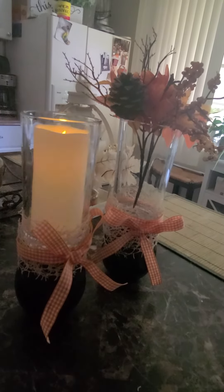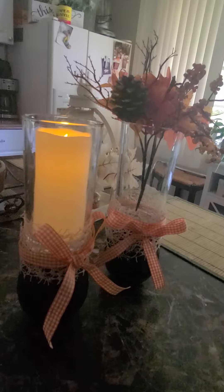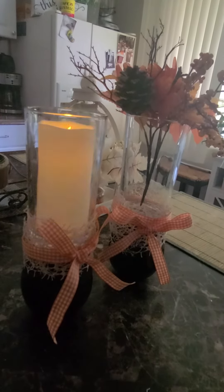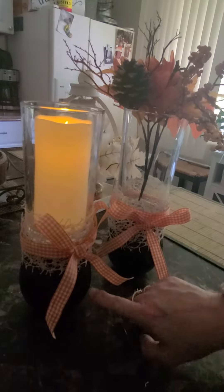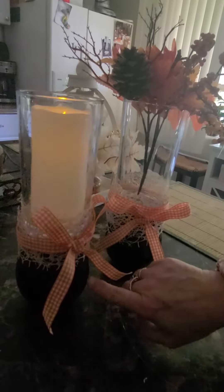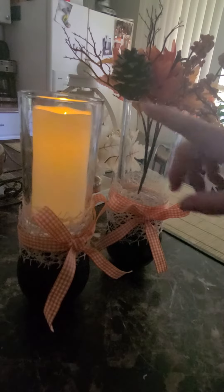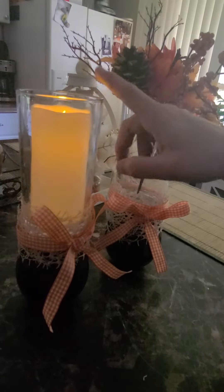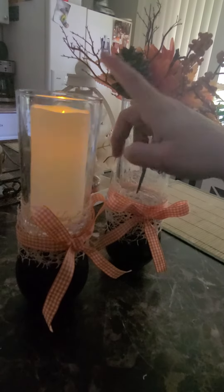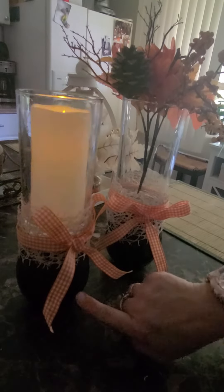A little money and look what we did here everyone — I love them, they are so cute! We went to the Dollar Tree and got the cups, they're like a thick plastic. You could get glass, but whatever would fit the larger glass candle holder that they sell at the Dollar Tree. We got both from the Dollar Tree and painted them black.